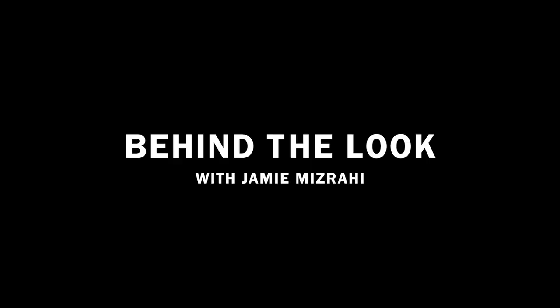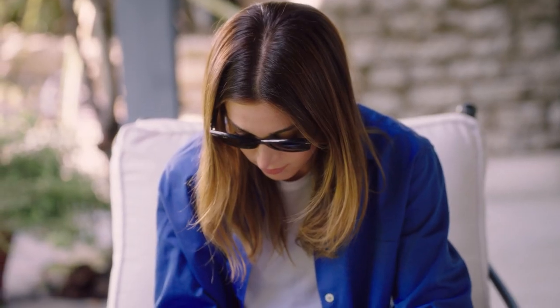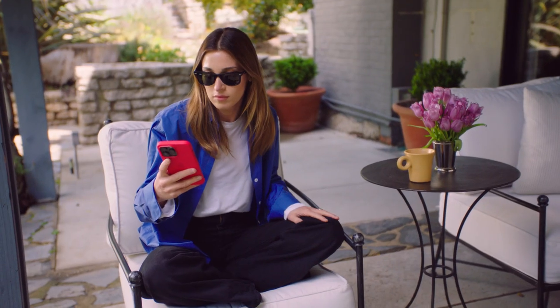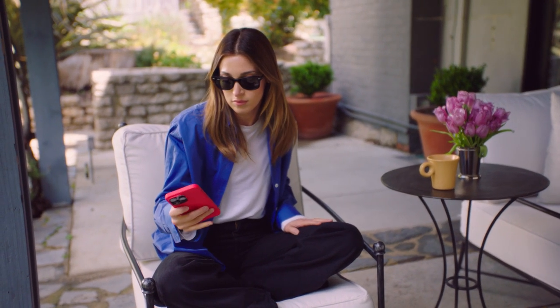For someone who wants to be a stylist, make sure you really want to be a stylist because it's a lot of work. I'm Jamie Mizrahi, and I'm a stylist. Today I am at my studio, preparing for a fitting with Riley Keough for her Daisy Jones press tour.